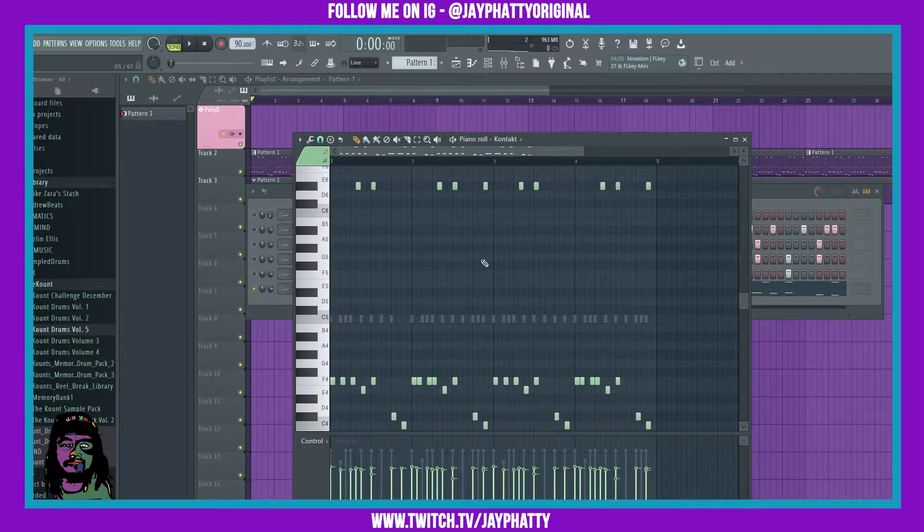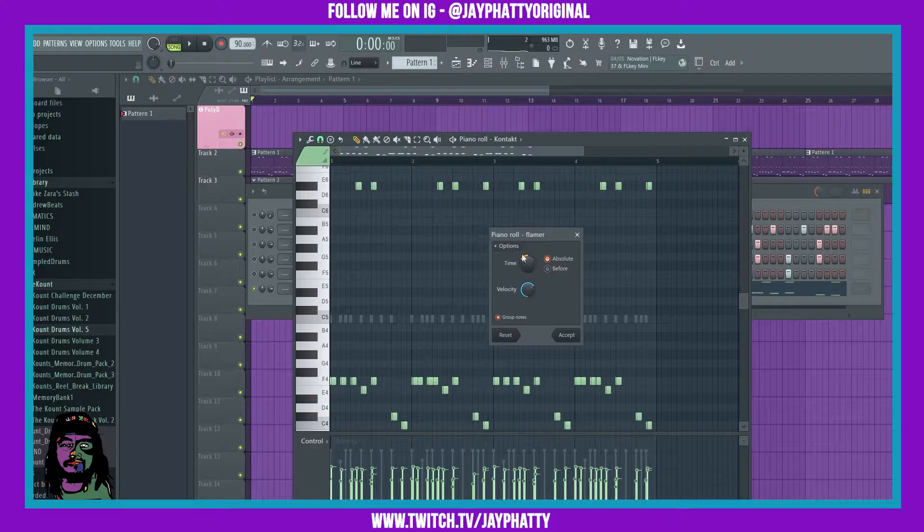Here's the percussion loop I got right now — just something really simple. We'll pull that flam back up using the shortcut, Alt+F, and it's gonna add extra notes just to give it that sound of being a flam rather than just the straight hit.